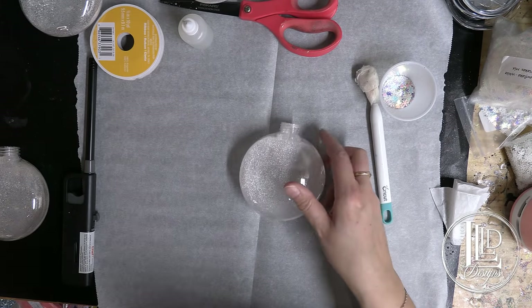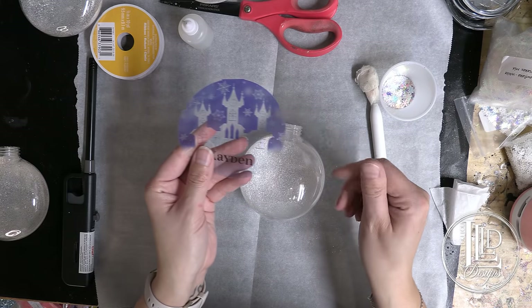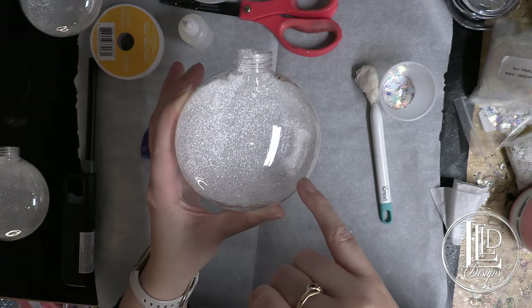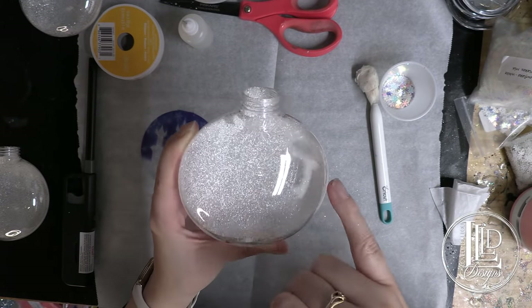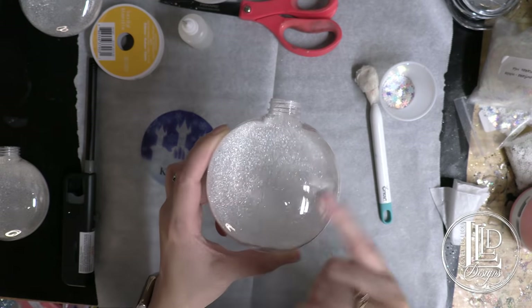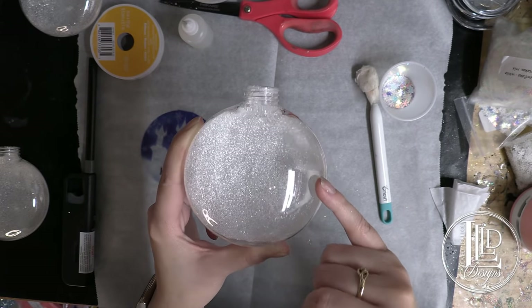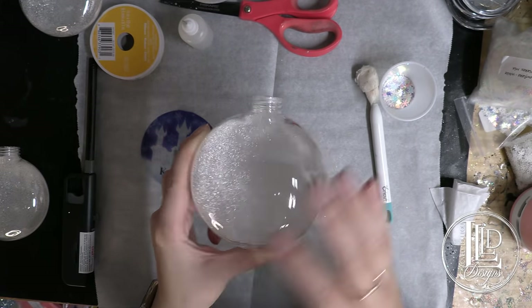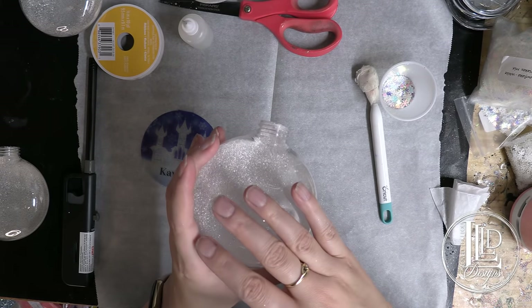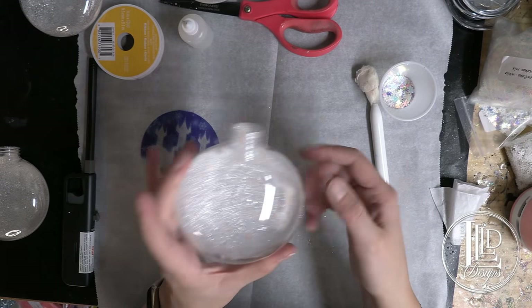The next thing I want to do is insert the design that we printed and set up yesterday. One of the things I do want to mention is you can see there are some gaps in the glitter, and this is because I used a fine cut glitter. If you're looking to fill those gaps more, you want to go with an extra fine cut. You can also, if the polyacrylic is still wet, immediately add an extra fine in here to try to fill in some of those gaps. But I like this sort of snowy look that the white pearl gave me.